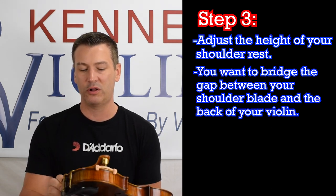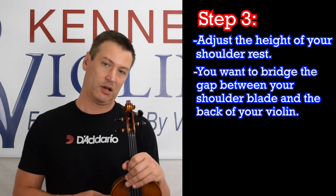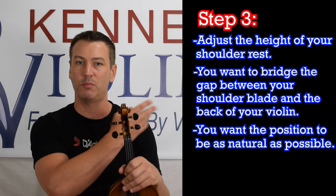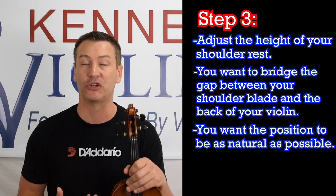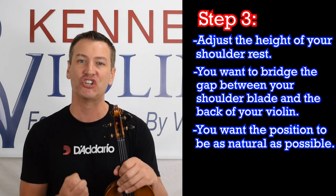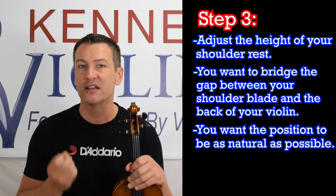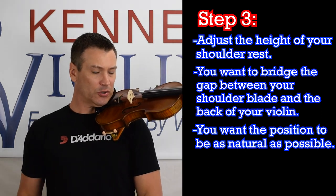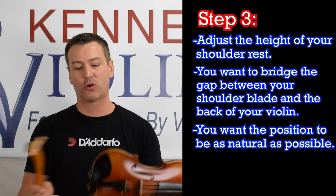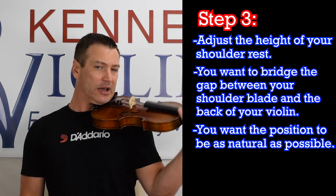Your goal is to adjust it so that when you're playing your violin, you're not hunching or straining — you want it to be as natural as possible. Remember, the violin is a very unnatural thing to do in so many ways, and we want to introduce as many natural things to it as we possibly can to make it easier and to avoid injury. It's very easy to hold up my violin with a shoulder rest, though it's not impossible without one — it's just more difficult, and that's why people use shoulder rests.